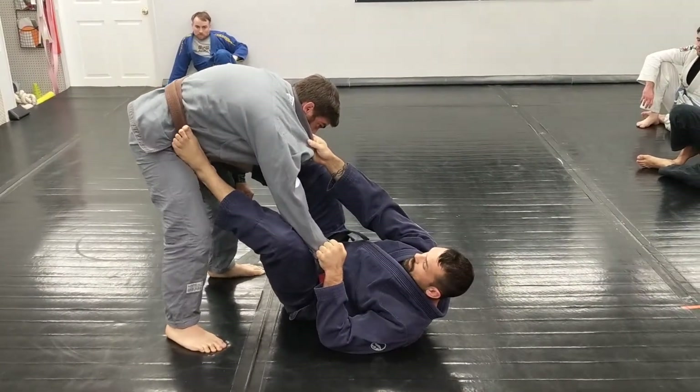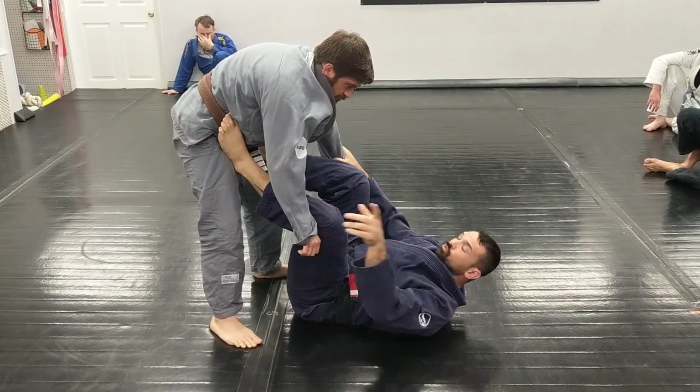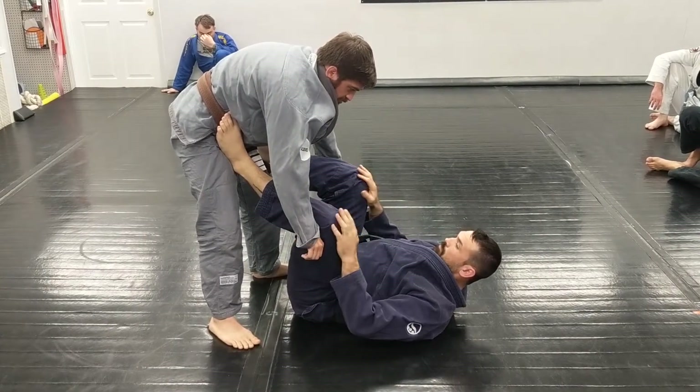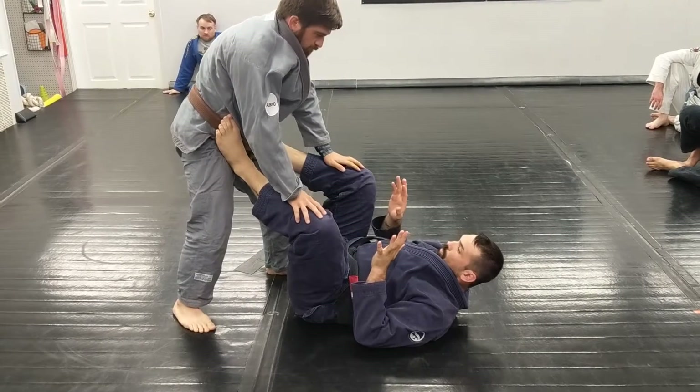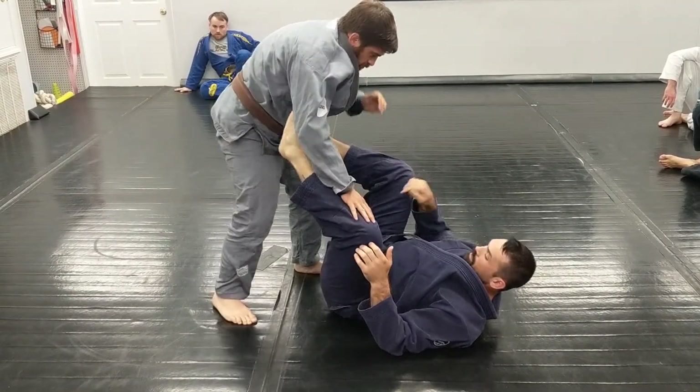With the gi, the omoplata works well. Take away the gi, it's not quite as good an option. But the sickle sweep is good. So anytime you have a guy stand up and you open guard, you can switch to the sickle sweep — gi or no-gi. You can't just step back there.